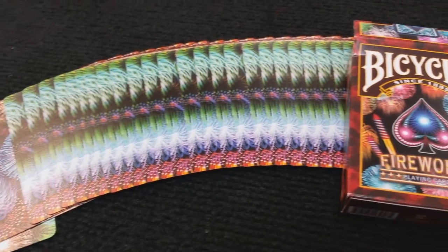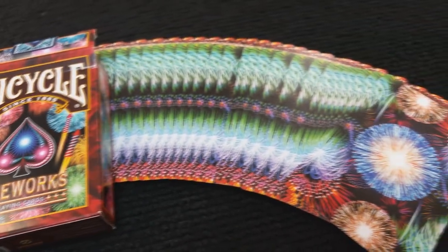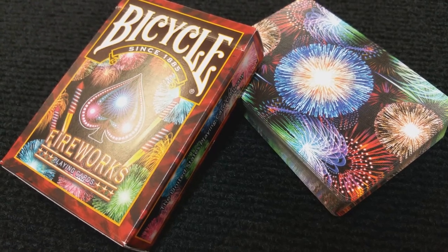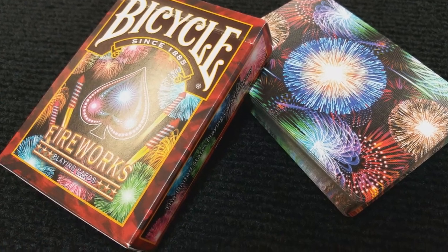The back design is a full bleed, which means the design is pushed all the way to the edges, and that really comes across when you do fans and flourishes. With the borderless back design, it makes the image touch every single card. It is a two-way back design, so it's the same right side up as it is upside down. The back design is set off with a wide assortment of colors and light — just a really beautiful picture of the circular explosions in the sky.